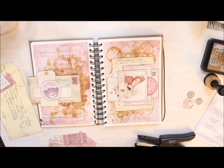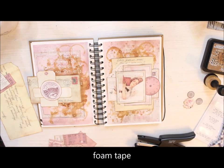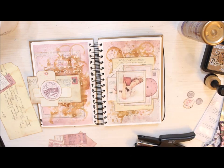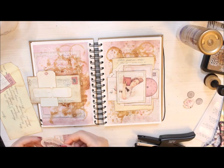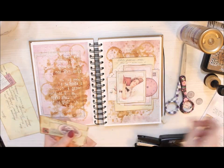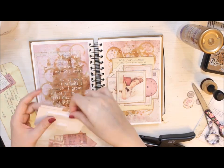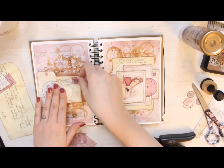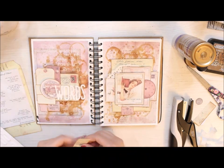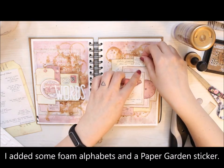I'm using foam tape to mount the elements or clusters to the page, but also use the foam tape here and there to make the composition a little bit dimensional. When I'm happy with the main elements, I attach the clusters to the page. Next you will see almost the ready page where I also added foam letters to the left-hand side stating words, which echo the sticker I added on top of the focal point on the right-hand side.